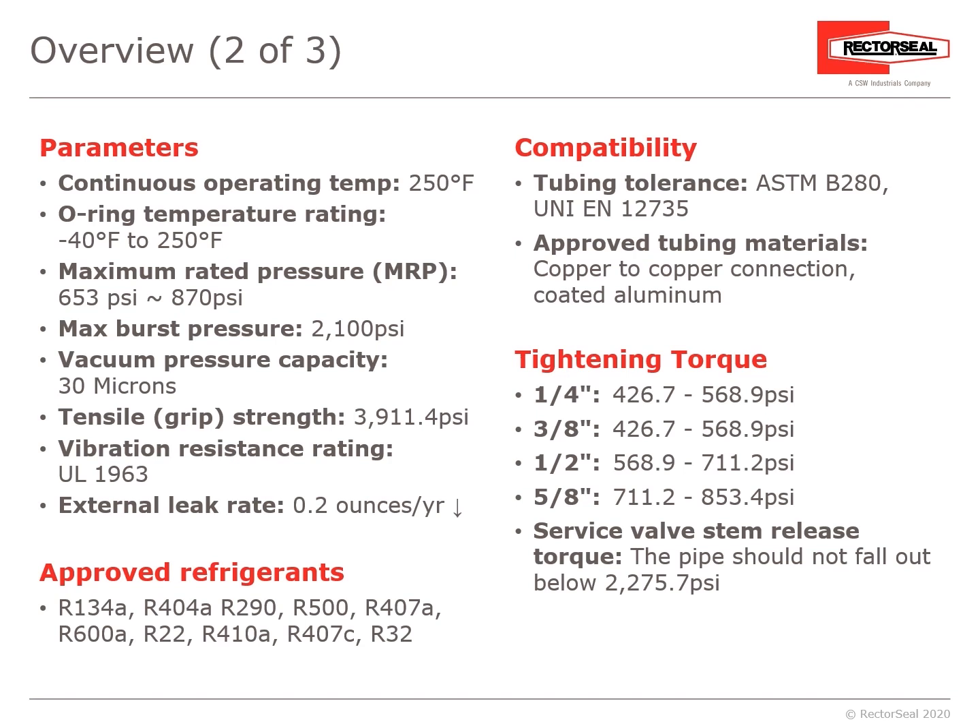Vibration resistance is rated per UL-1963. External leak rate: 0.2 ounces or less per year. Approved refrigerants: R-134A, R-404A, R-290, R-500, R-407A, R-600A, R-22, R-410A, R-407C, and R-32. For compatibility, tubing tolerance is per ASTM B-280. Approved tubing materials are copper-to-copper and coated aluminum. Tightening torque varies by diameter.